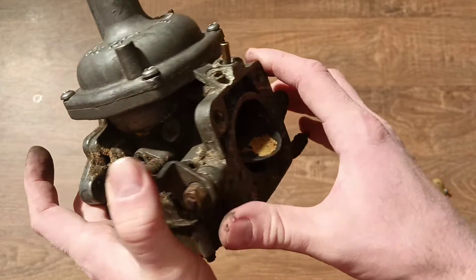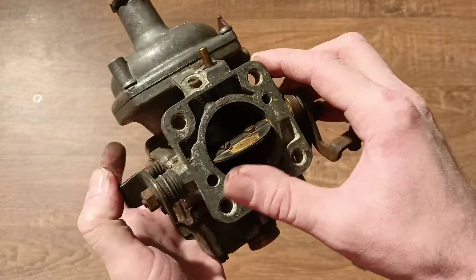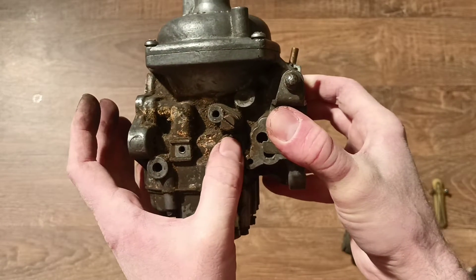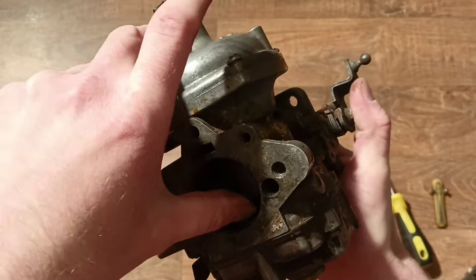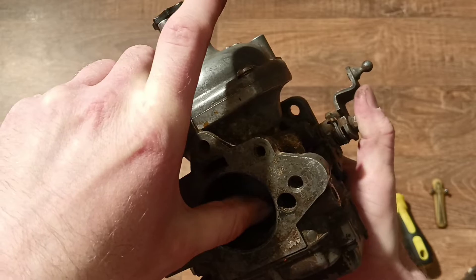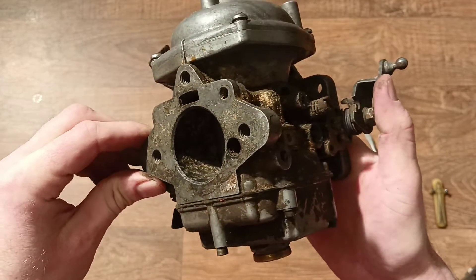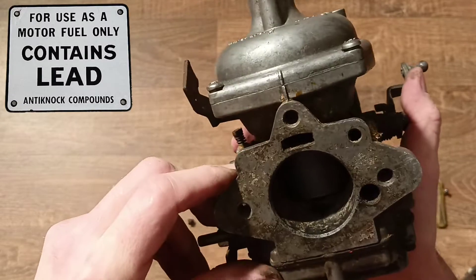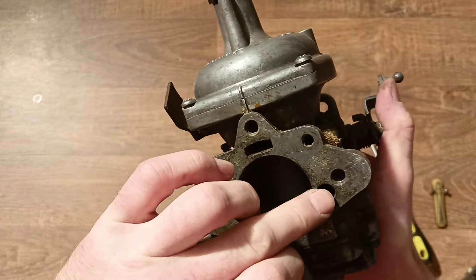The additional air goes behind our main jet, behind our piston, and directly to the intake manifold - it goes to the engine. So our engine gets a weaker mixture when it reaches normal working temperature. When the engine achieves working temperature, we get a more weaker mixture. When we start a cold engine, we need more gasoline, so it is closed when the engine is cold.